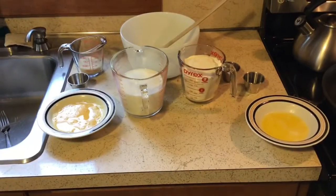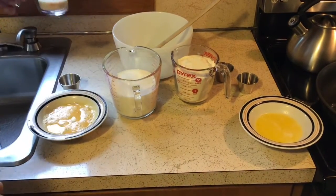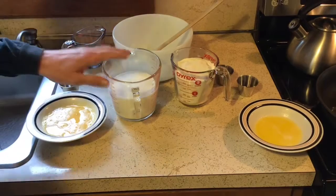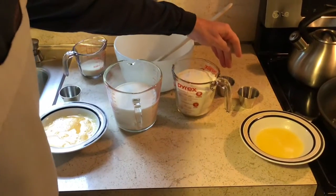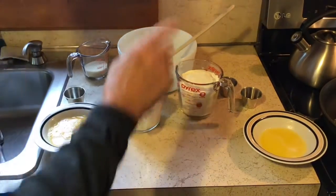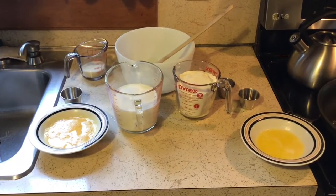What you're going to need: two beaten eggs, a dash of salt, a quarter cup of organic sugar, two cups of milk, two cups of flour, two heaping teaspoons of baking powder, a teaspoon of vanilla, and a half a stick of melted butter.